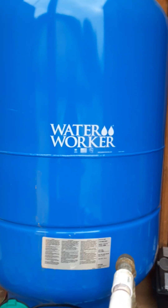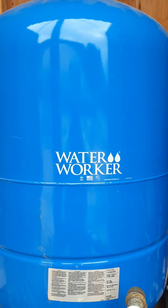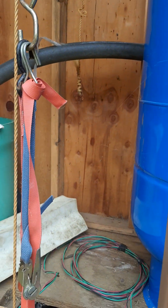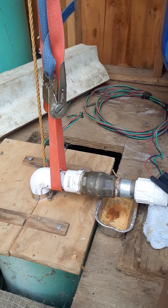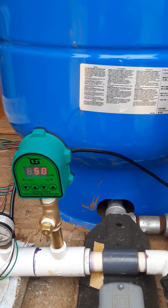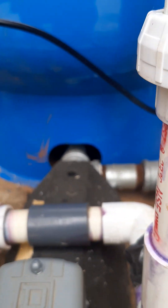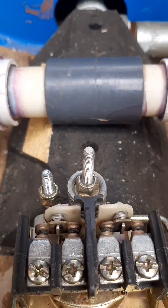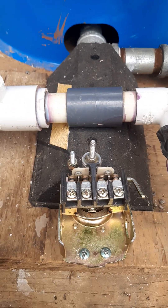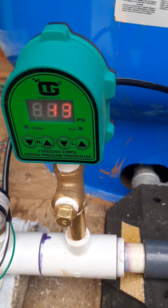Doing a video here of the well pump house. We've installed a new Water Worker pressure tank, a new submersible well pump, and I've also put in a new well switch. The old-school switches they've used for years and years are mechanical point-type switches. I decided to come out of the stone age and purchase this digital one.